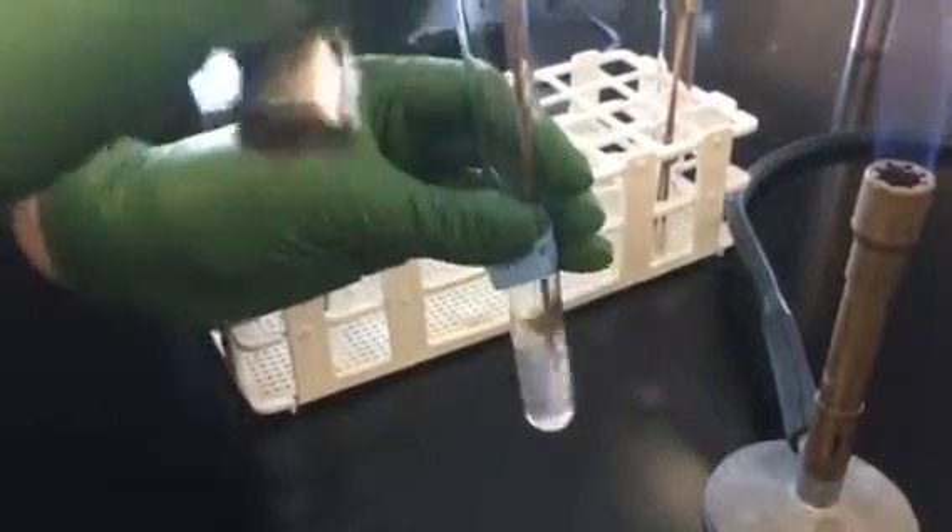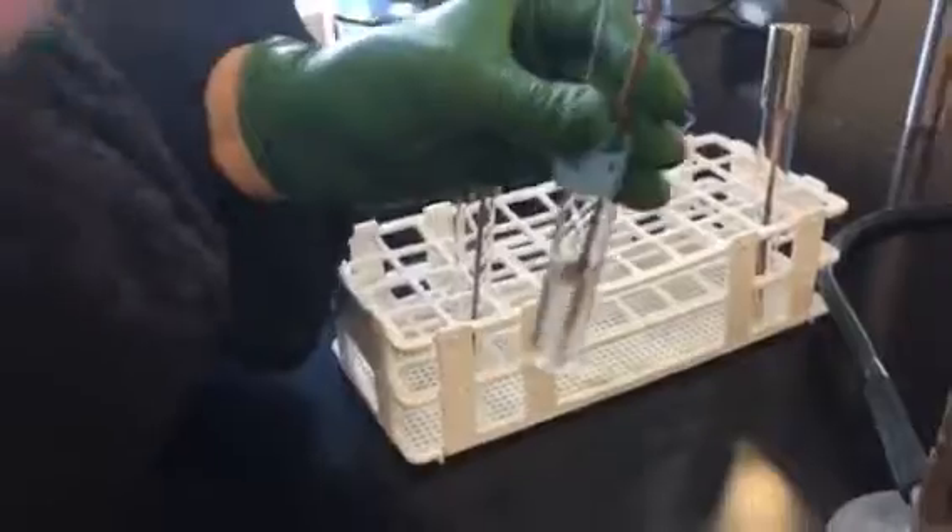Try to shake the swab around as much as possible to get the bacteria into the liquid. You'll see that it's becoming slightly more cloudy. You might need to add more bacteria if it's not cloudy enough.